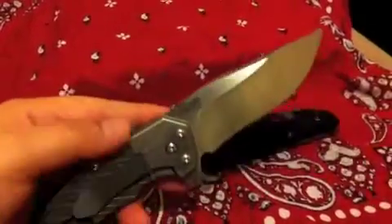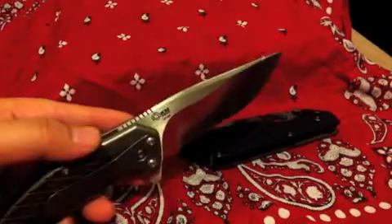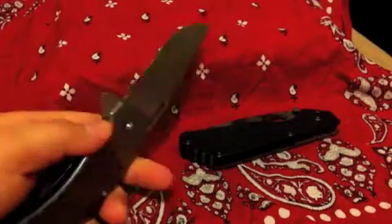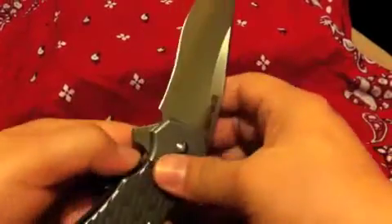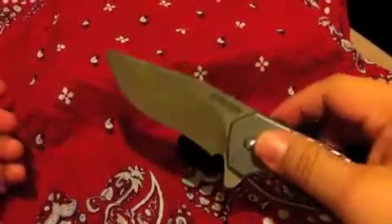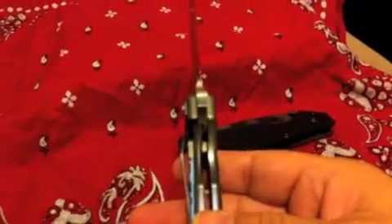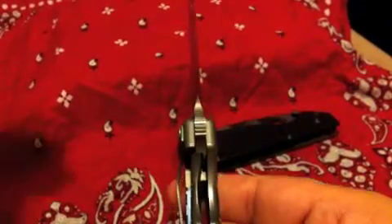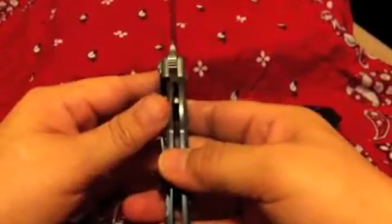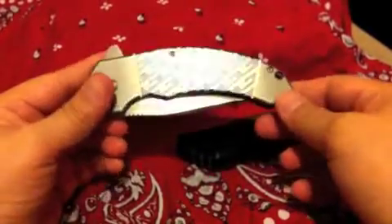But back to the prize of the day — the Lahar, the large Lahar; they make a smaller one too. The detent is awesome, you can't shake this thing out. It's stiff but it shoots out like crazy. Lock up looks about fifty percent. I got this in a trade with a fellow Blade Forum member, and I'd like to thank him if he's watching.